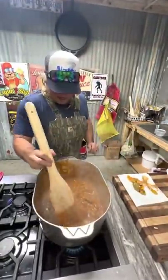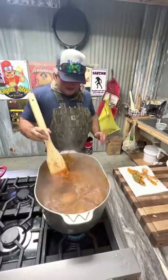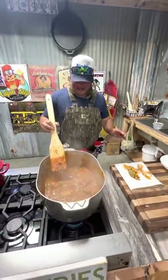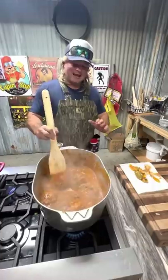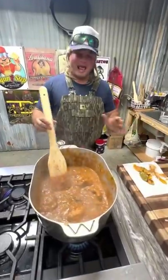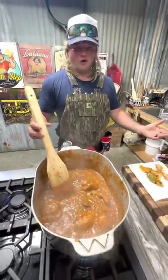Now we got that alligator meat smothering down. Lot of questions about what's the best way to eat alligator - I tell them: with your mouth! They say it tastes like chicken. No, it tastes like alligator. If you get alligator that tastes like chicken, you probably ate them yard birds.